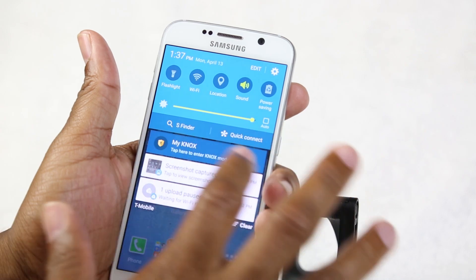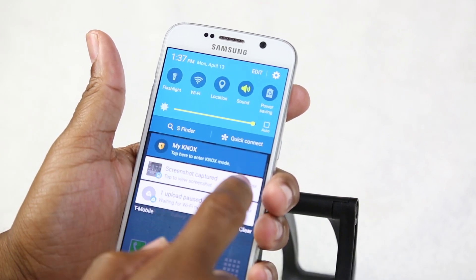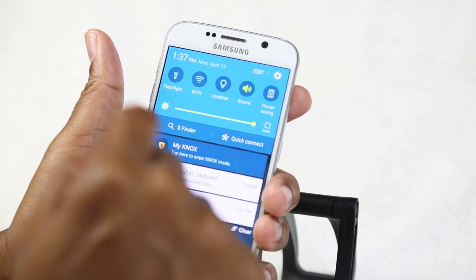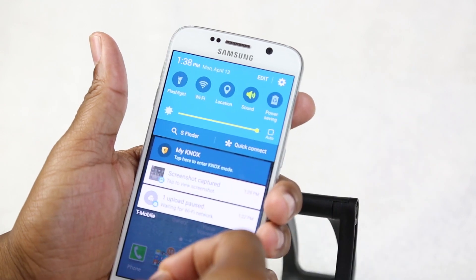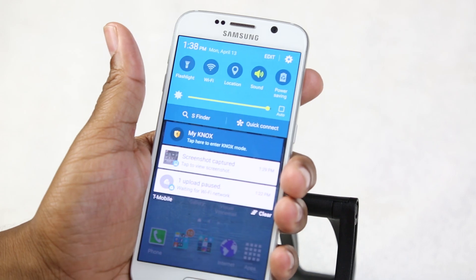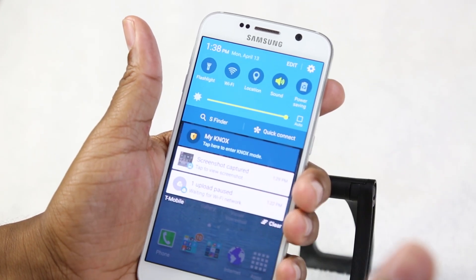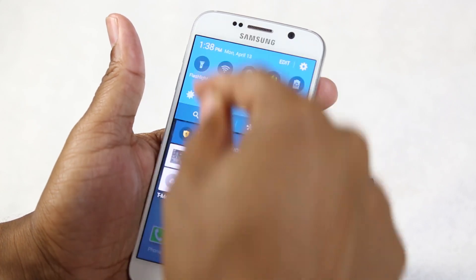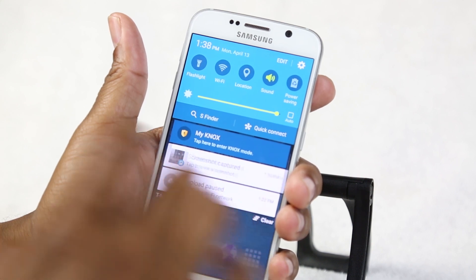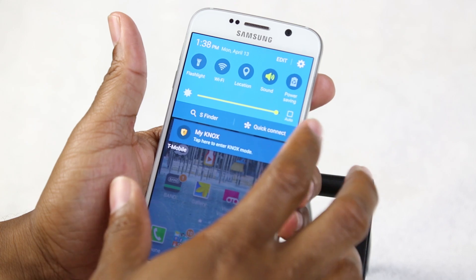Further down you'll find your notifications. New emails and text messages will show up here, and you can tap them to launch the relevant app directly. This is where you manage all incoming information — texts, emails, Instagram, Pinterest activity, and more. If it fills up and you want to clear it, just hit the 'Clear' button.